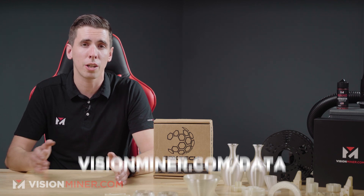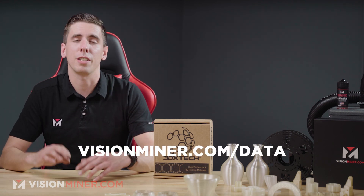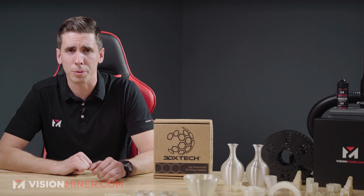All the data sheets are available on our online store at visionminer.com/data, so you can find the tensile modulus, elongation, impact strength, and all that other data on our website.